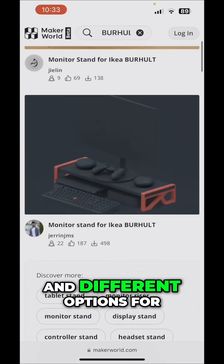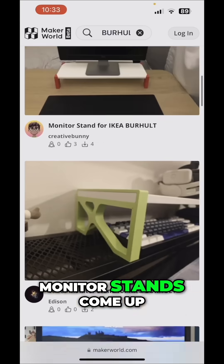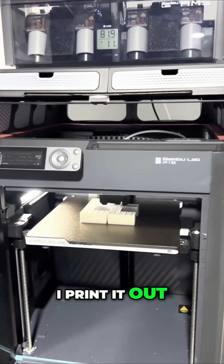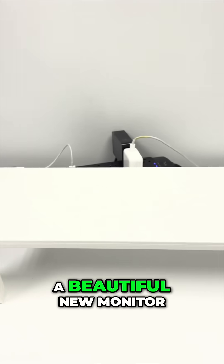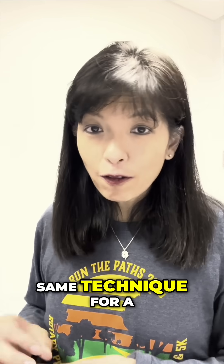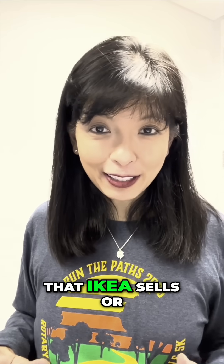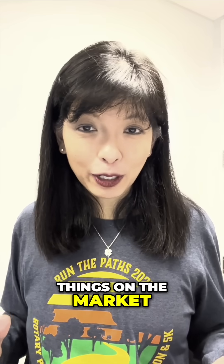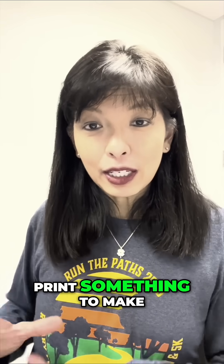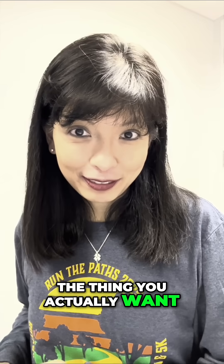It even comes up with 'IKEA monitor stand' and different options come up. From here I find a print I like, print it out, and now I have a beautiful new monitor stand for $2.99. You can use this same technique for a lot of other IKEA products or other market items where you can repurpose something and 3D print what you actually want.